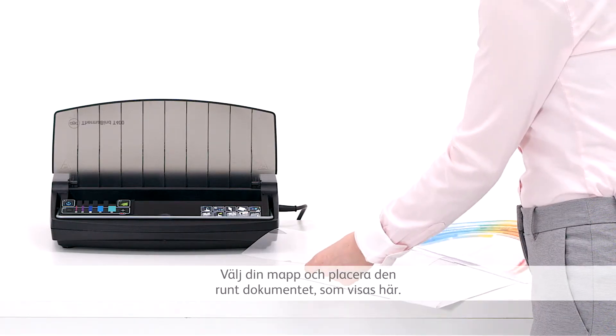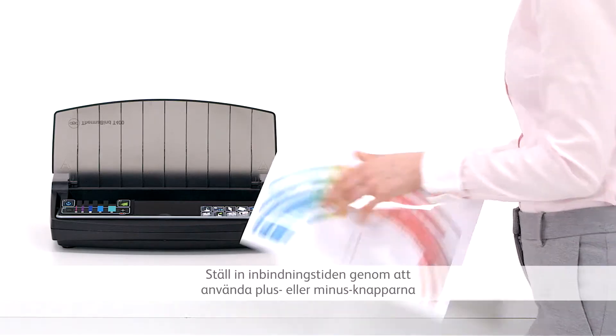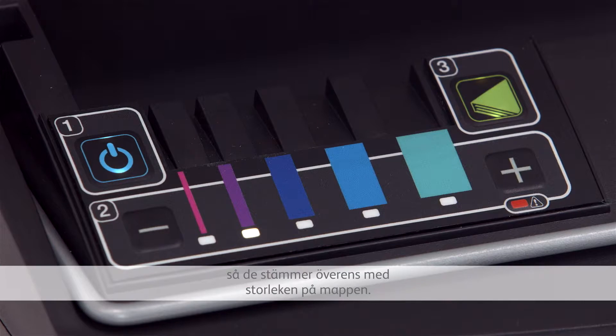Select your cover and place it around the document as shown. Set the binding time using the plus or minus buttons to match the size of the cover. There are 5 heat settings from 40 seconds to 2 minutes.